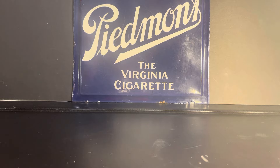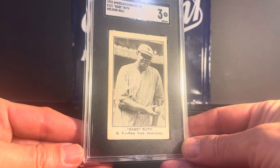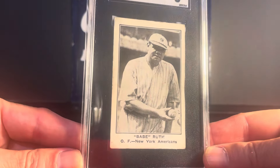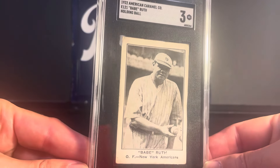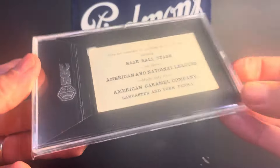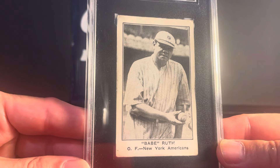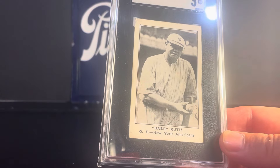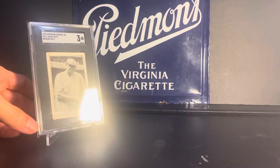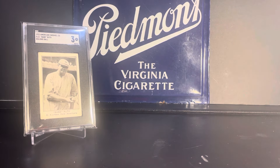Let's get right into the pickups. This first card is a Babe Ruth E-121 Holding Ball from the American Caramel Series of 120 from 1922, and it's SGC 3. I picked this card up at the Philly show — I was actually able to acquire it in a trade, which I was very pleased with. I traded five cards for this. I'm actually thinking about doing a video showing all the cards I've acquired in trades over the years, so if there's any interest in that, just leave a comment. Some of my biggest cards I've gotten in trades.